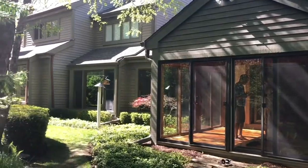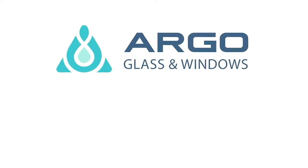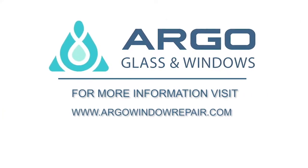By choosing Argo Window Repair, you're winning in every aspect. Call now and get your free estimate.